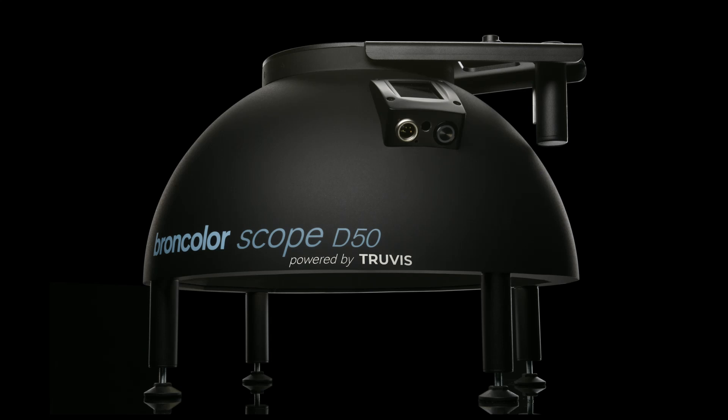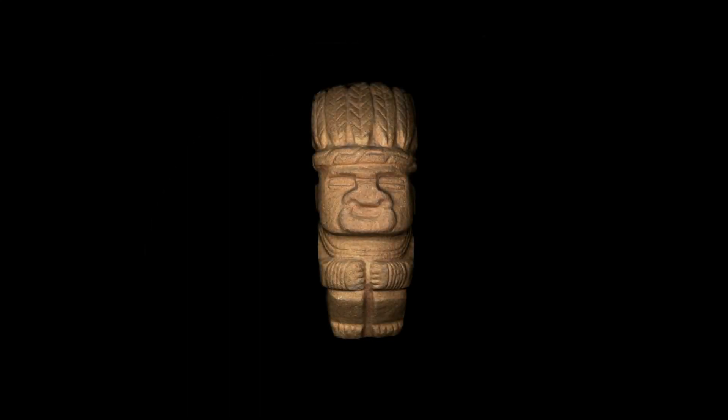You have managed to get your first set of 48 images illuminated with the Scope D50. The images are now ready to be imported into the software. In the next video, you will learn how to process the images and get your first surface model. Thanks for watching.